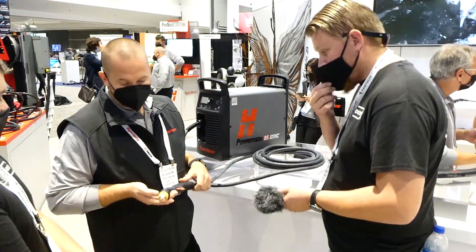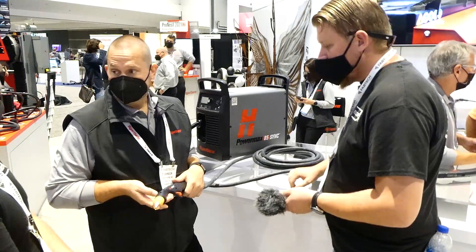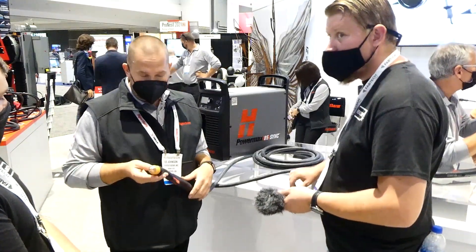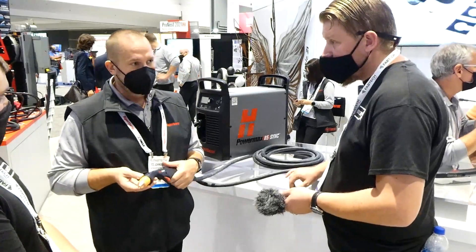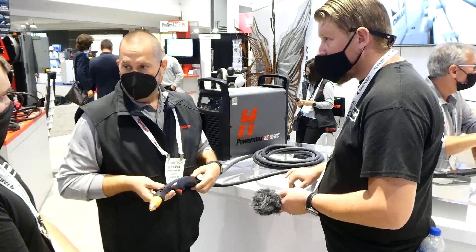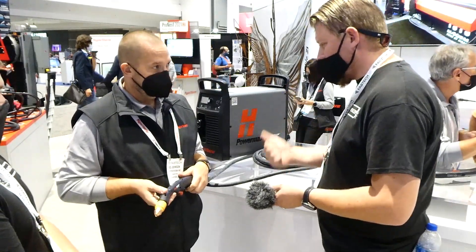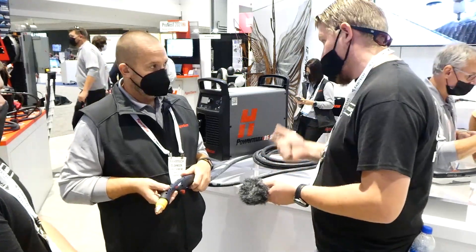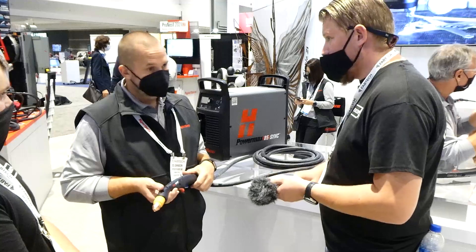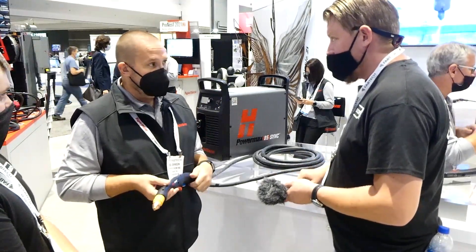How does the cartridge hold up with people using a water table, given there's a bit more electronics in there? We extensively field tested this product, worked out a lot of bugs throughout that process, and feel very comfortable it's going to operate very well. For mechanized water tables, dust, debris, heavy fieldwork — no more so than what the current Powermax system deals with.